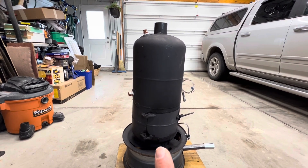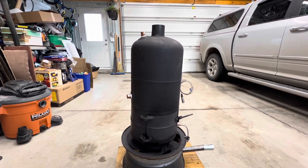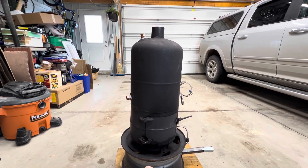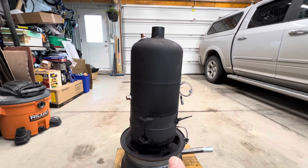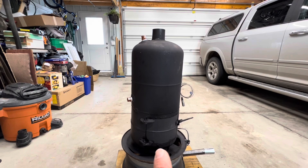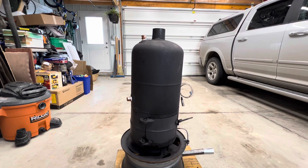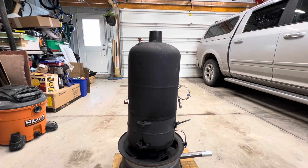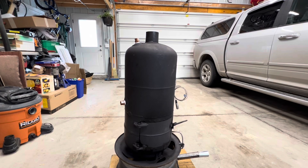To give us some numbers on how much heat this unit is outputting: the starting temperature was 18 degrees Celsius, the finished temperature was 95 degrees Celsius, the approximate volume of the water jacket is about six and a half gallons. Using an online calculator, I came to about 27,300 BTUs of thermal energy going into heating that water in that period of time.